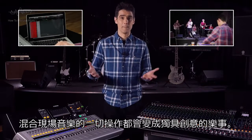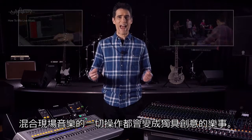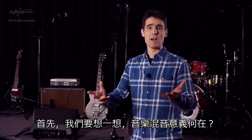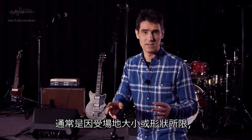When you know what you're doing, mixing live music becomes a whole lot more enjoyable and creative. But first, let's remind ourselves — why do we need to mix music?